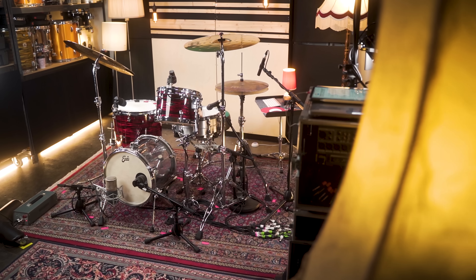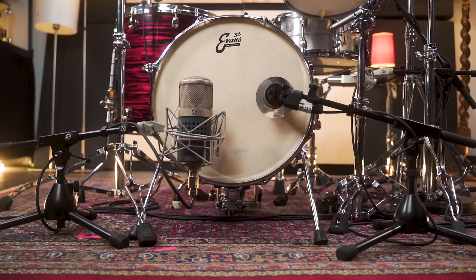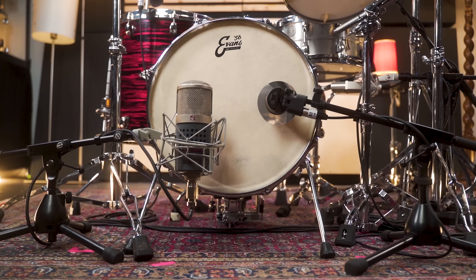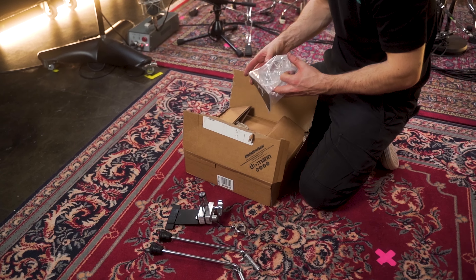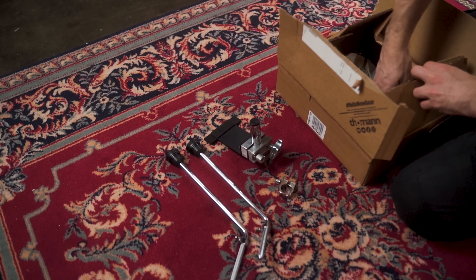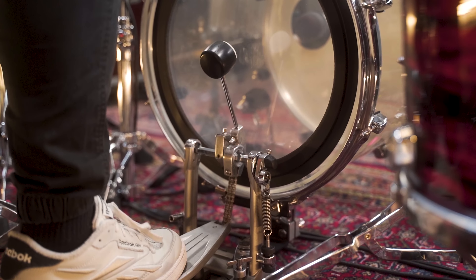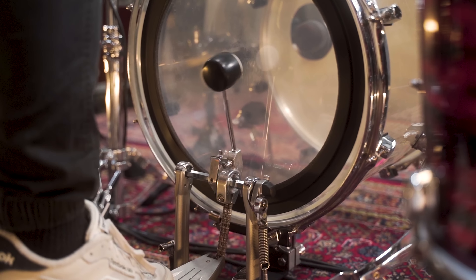The most important part is to use a bass drum riser to hit the tom right in the center of the head, to get a good feel for playing and the best sound results. We also need something to mount our bass drum pedal to the tom. There are different systems on the market and I like to use the Pearl Jungle Adapter in combination with Pearl's tom holder.